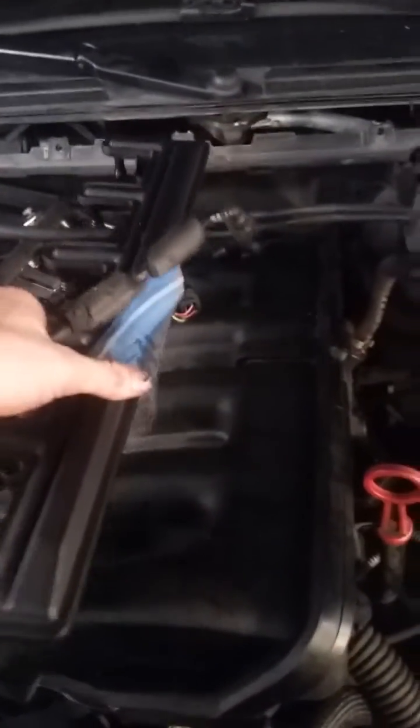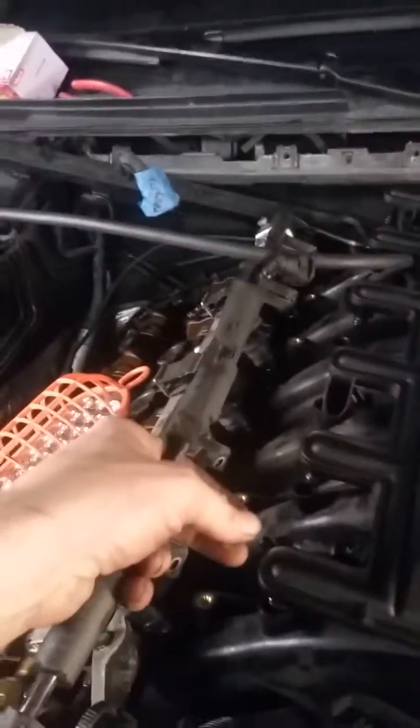After you take those bolts out, you want to pry underneath very gently. If you pry too hard you're gonna crack it. Put a screwdriver in right here, pry while you're lifting, and do it gently for each one. Do a little bit here, a little bit there, and you'll feel it coming up until you can pop it out.